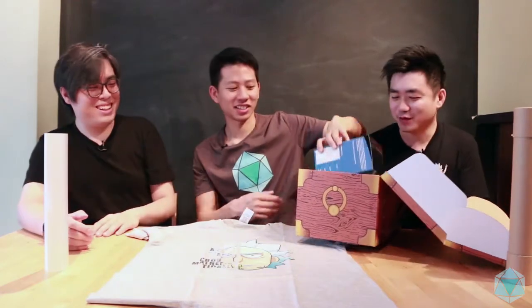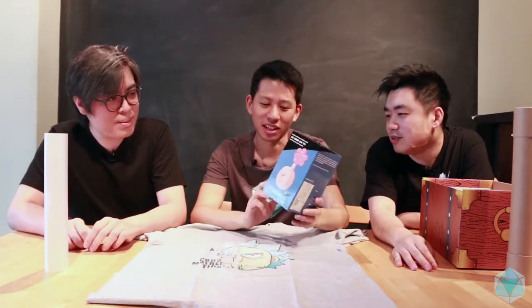Forgot to give a disclaimer — there are some profanities, strong language in this video, we'll beep it out later. Third item. So this is an item we had specifically made. So obviously it's just a normal Plumbus. A Plumbus, yeah.